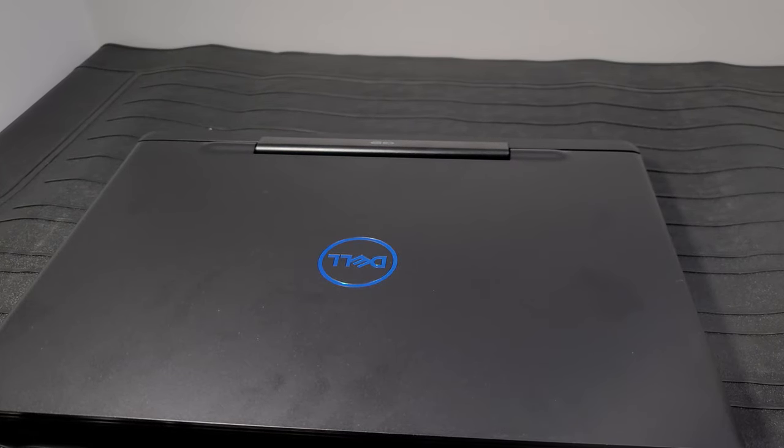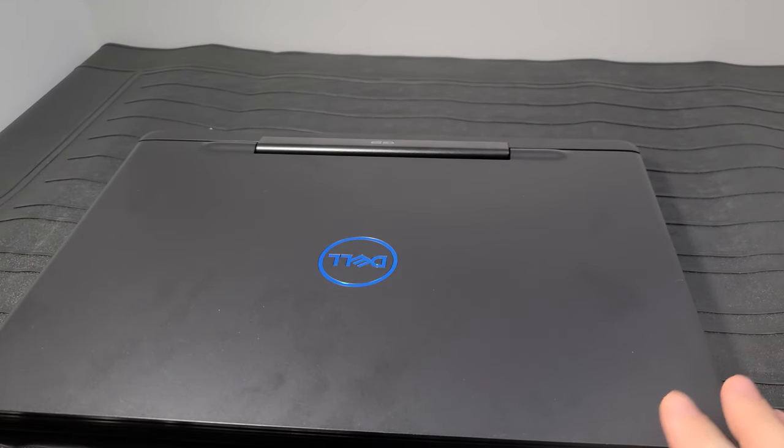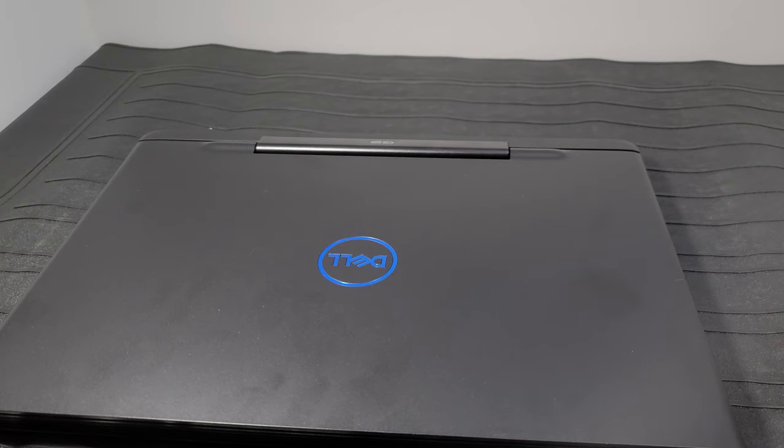Hey guys, how's it going? So tonight what I'm going to be working on is the Dell G5 5590 that I did the unboxing on here the other day. What I plan to do today is to upgrade the OS drive and replace the storage drive, because it comes with a 240 gig NVMe SSD and a one terabyte platter hard drive for storage, but it's just awful with the load times for games. You're not going to fit that many games in 240 gigs, and loading them on the hard drive is just too slow.